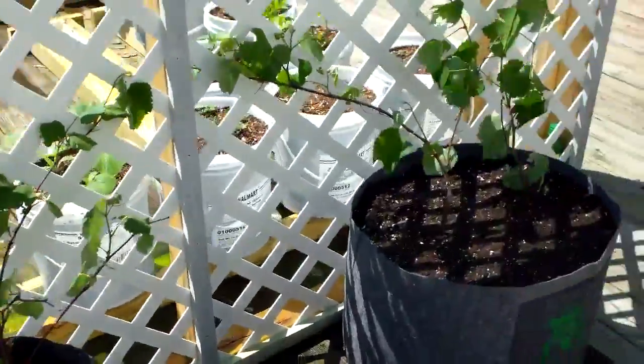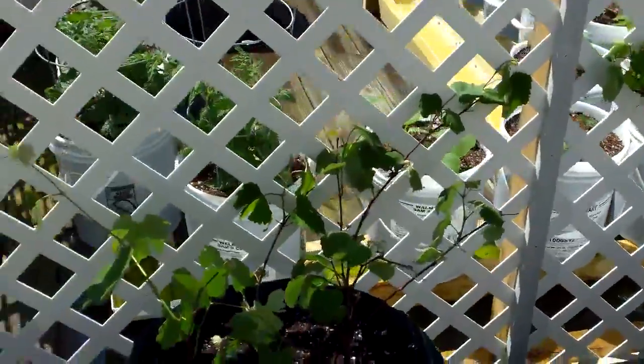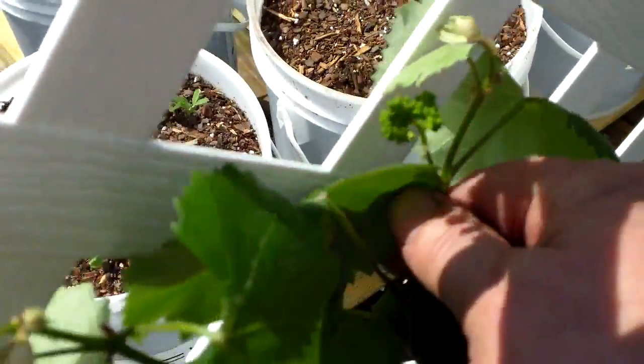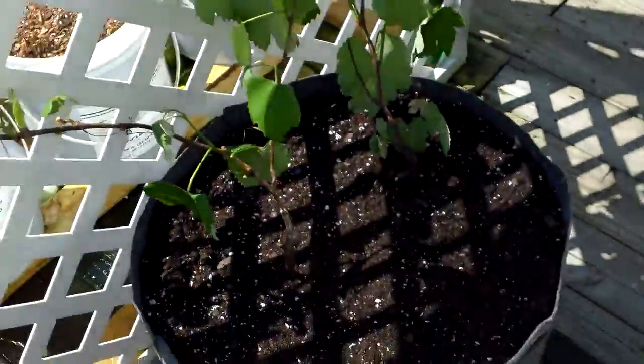I took the ones back to Home Depot that were just sticks, and I got these over at that net pot store. They just had nice runners already on them. And, believe it or not, they've already got little baby grapes on them. See the little clusters of grapes here? Isn't that a hoot? So I'm excited about that. I've got my grapes, my raspberries, my blackberries.